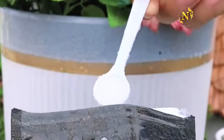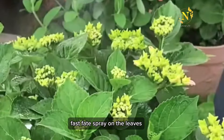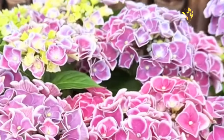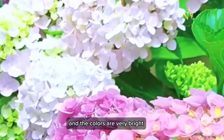Every time you water, mix a spoonful of potassium dihydrogen phosphate. Spray it on the leaves first, then water the roots. After using it several times, you will see many buds and large flowers, and the colors are very bright.